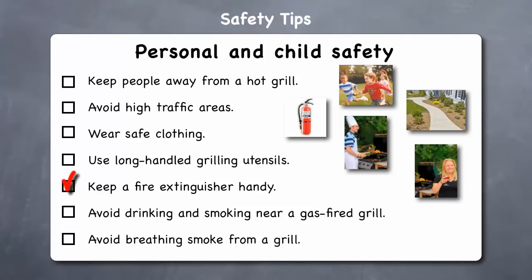If you ever need to use a fire extinguisher on your grill, be sure to wash your grill thoroughly afterwards. Avoid drinking and smoking near the grill — just like drinking and driving don't mix, neither do drinking and grilling. Spilling alcohol on the grill can cause a flare-up. And because of the possibility of gas leaks, keep cigarettes, lighters, and matches away from your gas grill, regardless of whether or not it's in use.